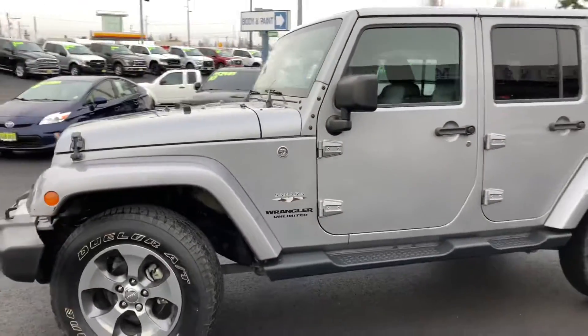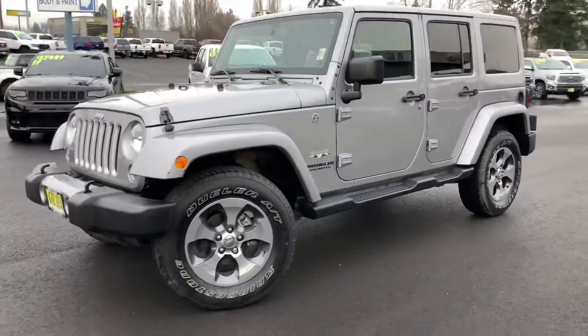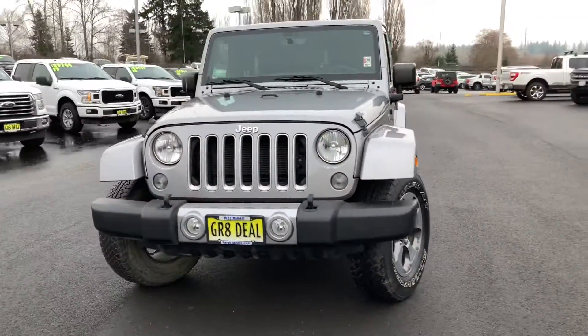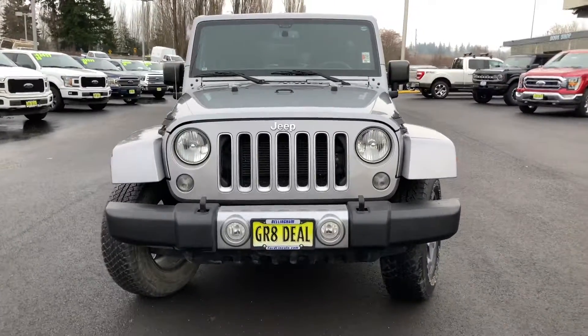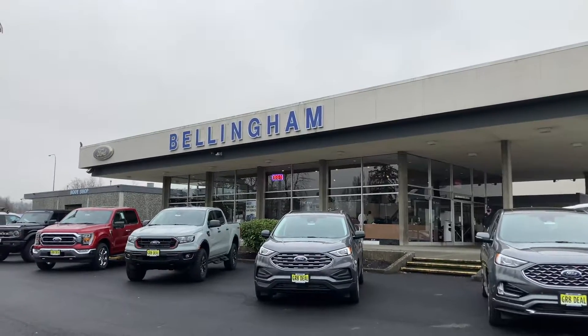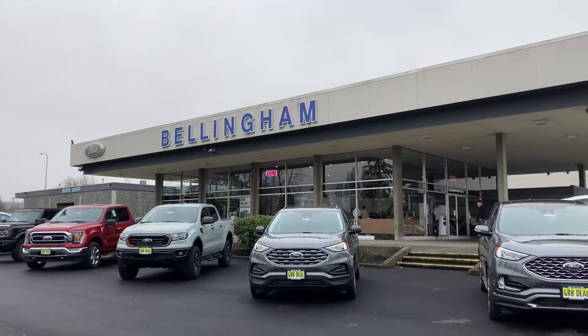If you're interested in something like this, come check us out at Bellingham Ford Lincoln, 1820 James Street. And if you are not in the area, check us out online at BellinghamFordLincoln.com. And if you enjoyed this video, please give us a like and subscribe. Thank you.